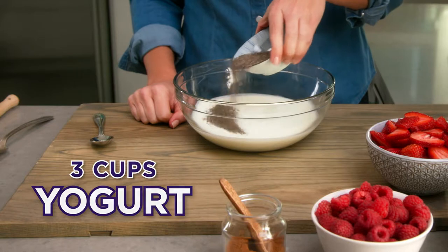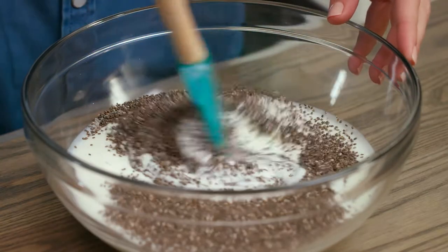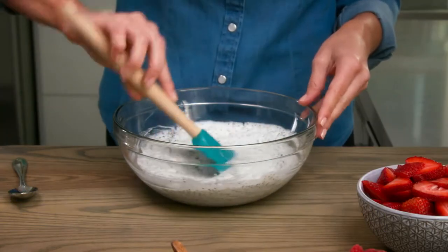In a small mixing bowl, stir together yogurt and chia seeds. Refrigerate for an hour until it becomes a pudding-like consistency.